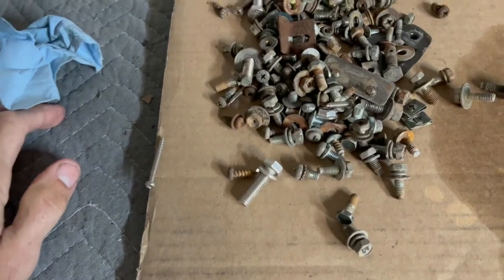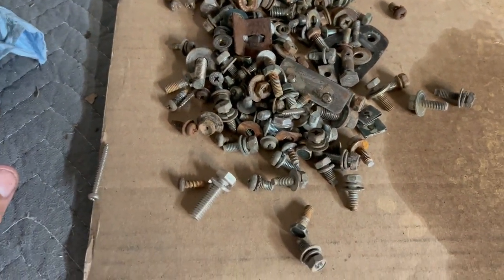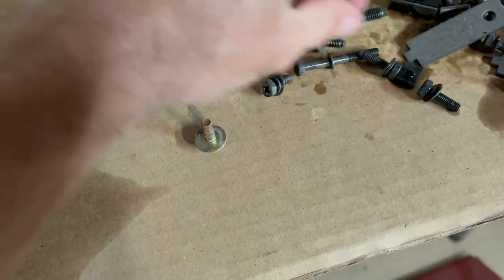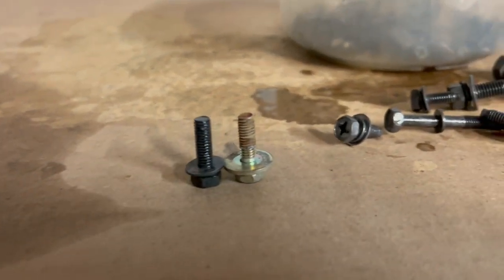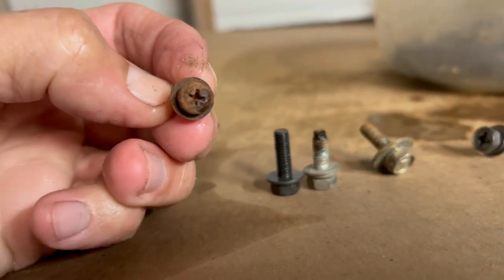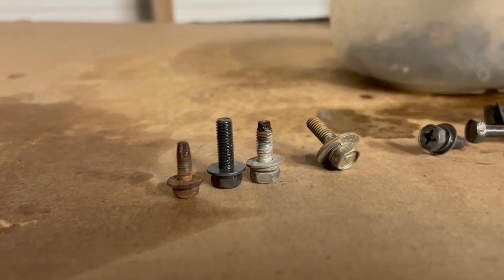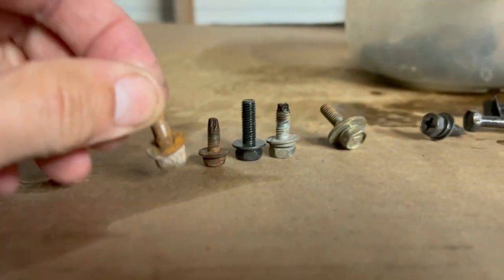If you have a bolt that is so rusted that the threads are gone, then obviously it's not going to fix that. But it really does do a good job. Let me do a side-by-side here of two of the same bolts — you can really see the difference. Some are worse than others, like this fender screw which is kind of exposed, so we'll see what happens with that one. But there's just a lot of corrosion and yeah, it takes it all off.